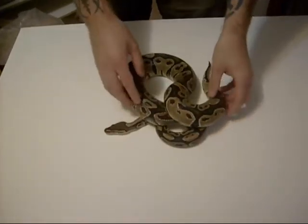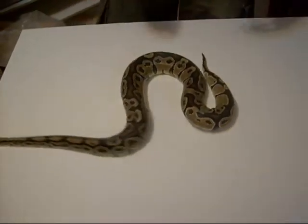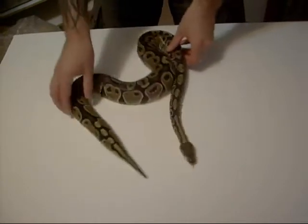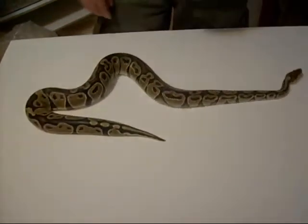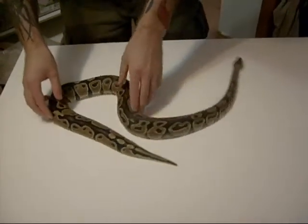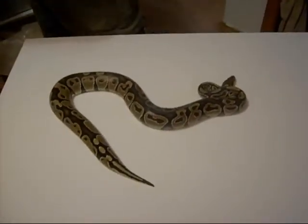Today what we're going to show is the difference between her and one of the base morphs — a pastel. Pastels only came into North America in 1994 and were proved out in 1997.